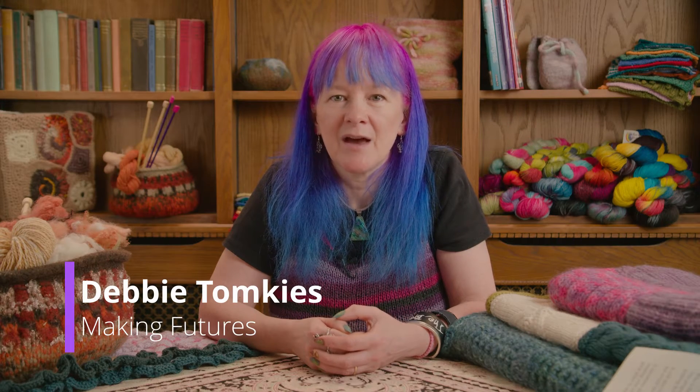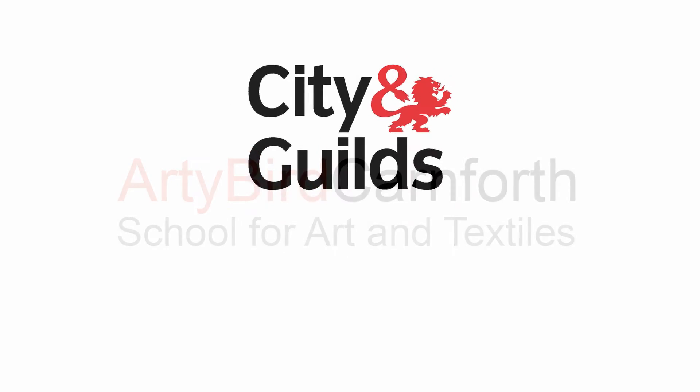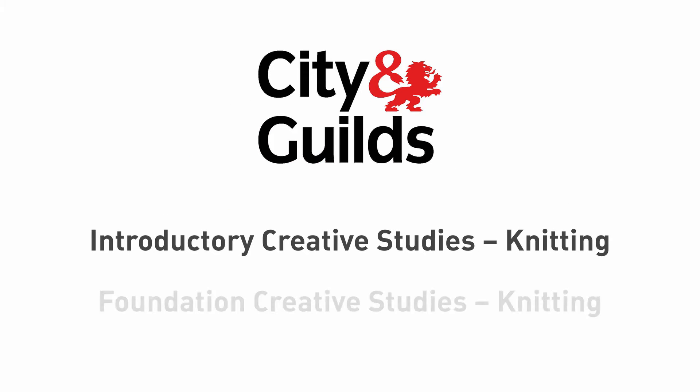Hi, I'm Debbie Tomkes from Making Futures. I'm the tutor on the City and Guild's knitting programmes and I'm delighted to be working with Artie Bird to deliver the knitting introduction and foundation programmes.